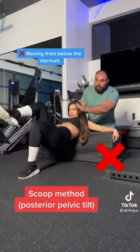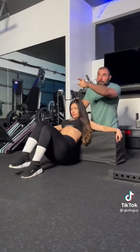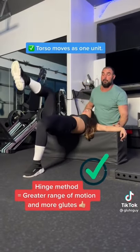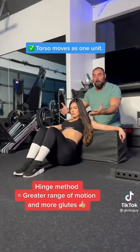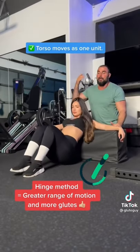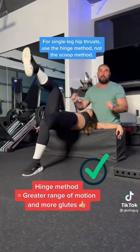you can see she's looking straight forward — she doesn't get enough range of motion here. But if she alters her gaze and looks up as she does, and when she's tall, you get more range of motion and you're moving more percentage of your body weight, making it much more effective. So with single leg hip thrusts, do the hinge method, not the scoop method.